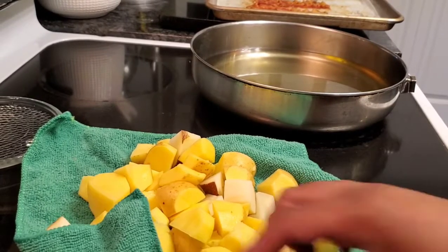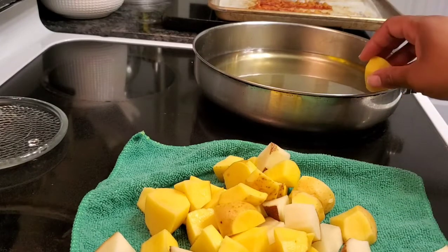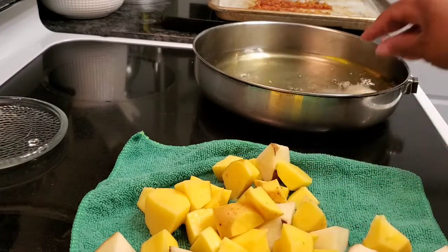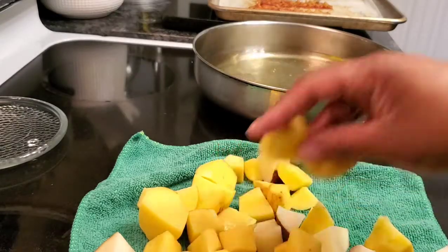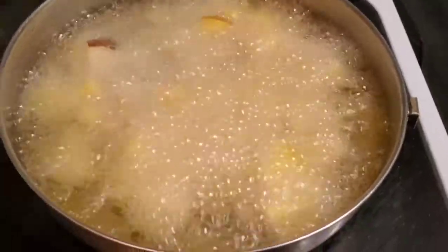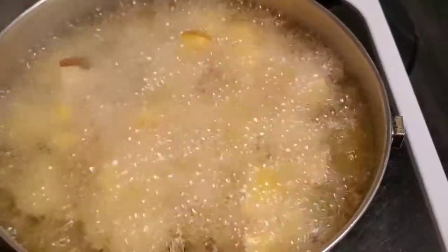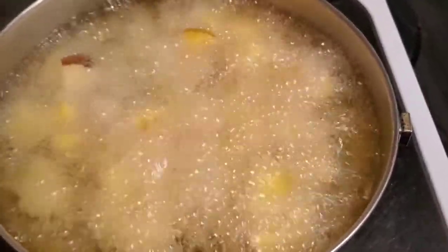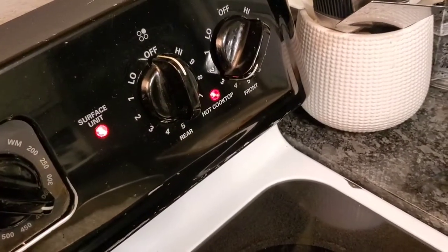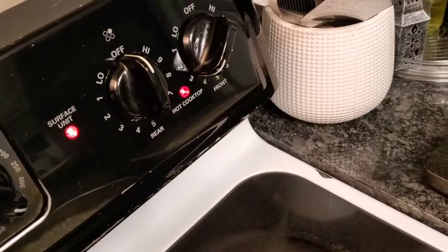I'll probably do these potatoes in two batches so I don't overcrowd my pan. I'm just going to start dropping them in — the oil is very hot, it's been sitting for a while. The oil is almost like deep-fryer hot, so these should cook pretty quickly. I have the eye of the stove turned down to about three because it was sitting for a little while waiting for me to cut the potatoes.